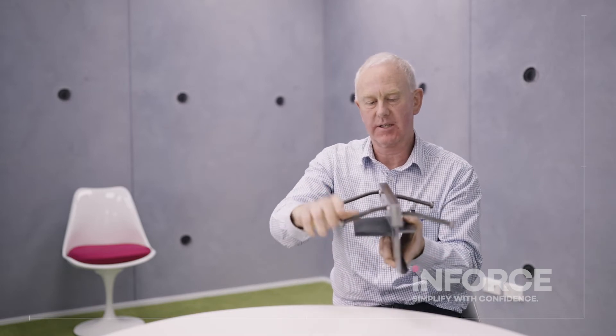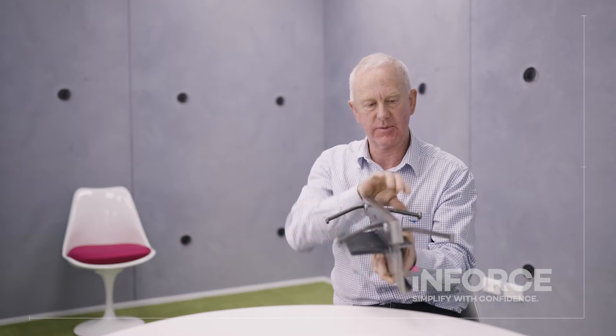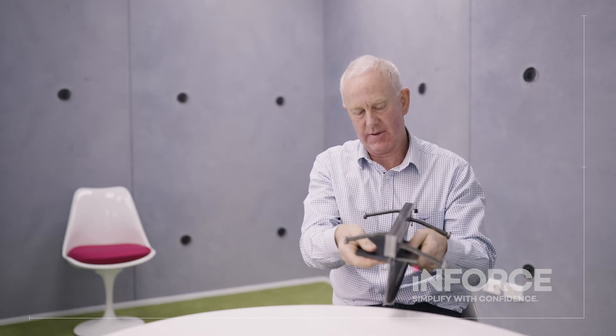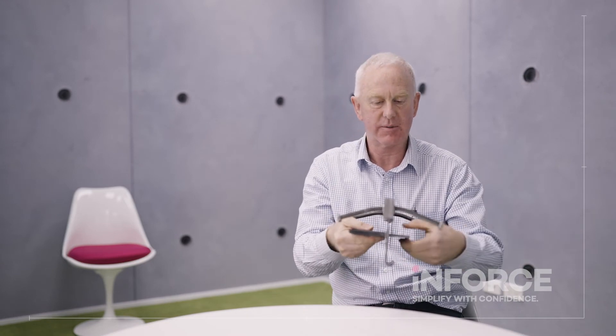You've got your rags coming off here that anchor each side into the concrete. You've got a sleeve here which is set in the concrete, and that allows the dowel to move.